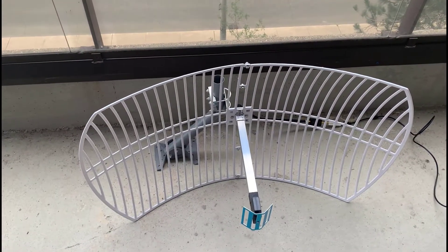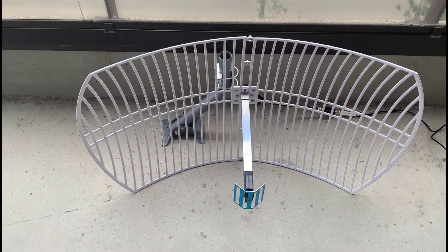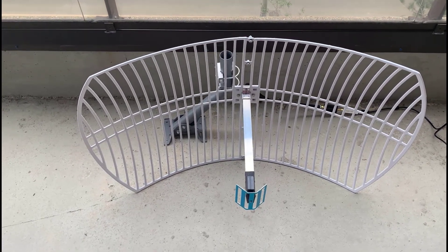Good afternoon, it's Jeremy. It's Wednesday, August the 25th, and we're going to look at receiving GOES-16 signals. In the last video we looked at the planning to receive the signals, and in this video I've assembled the equipment.